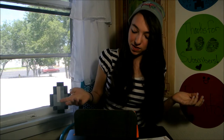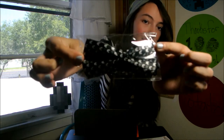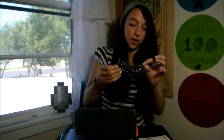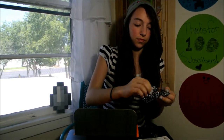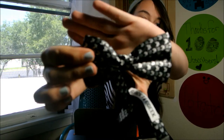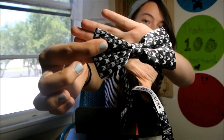And we have an 8-bit bow tie. It's really cute. Let's open it. And here's what it looks like.